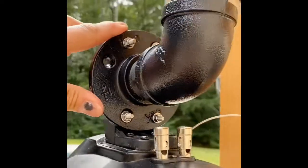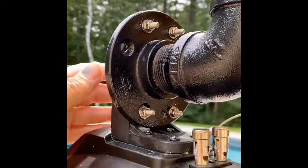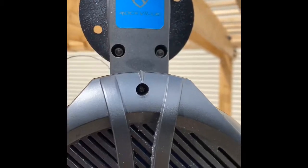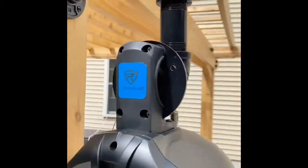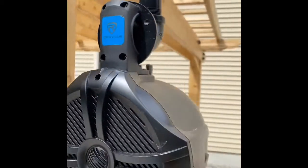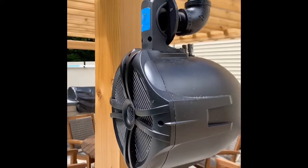This flange — I had my brother drill extra holes in it to match the pattern of this marine speaker. I got this set of speakers from Amazon; they're called Rockville. I have no idea if that's a good brand or not, but they were $90 for the pair, which I thought was fine, and they can handle the weather.